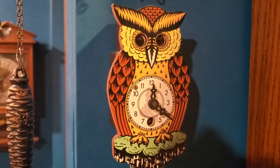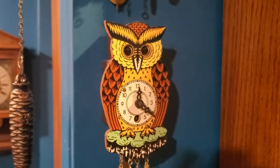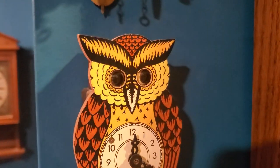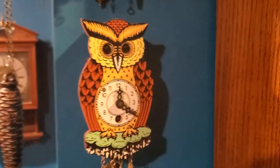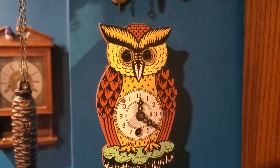This is my Jay Anxler owl clock — it has eyes that move back and forth as it ticks. It's kind of creepy, but I like owls.